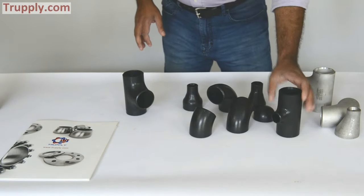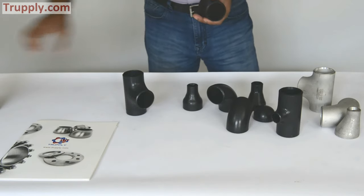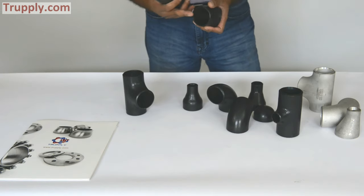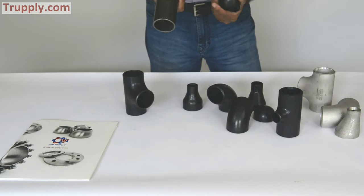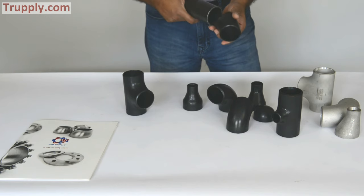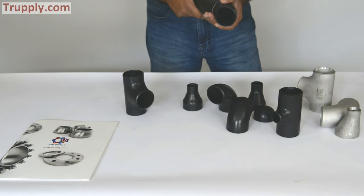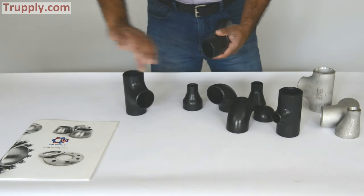This is a 45 degree elbow, and if you notice, all butt weld fittings have a bevel to weld. This is a 2 inch pipe sample and all these fittings are 2 inch fittings. The way you weld it is: take a pipe, you should have a bevel here, you butt it up — that's why they call it butt weld fitting — and then you do the welding right here. You can do a full penetration weld depending on your welding spec.